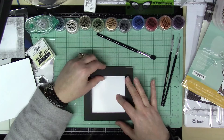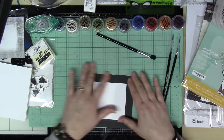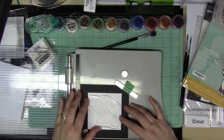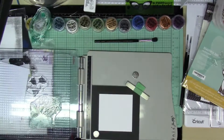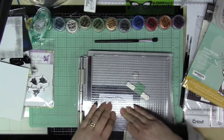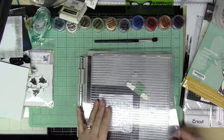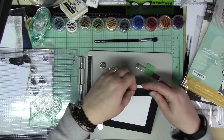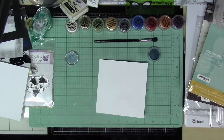Now I'm going to take this frame — I put down a removable adhesive here first because I want to make sure that when I stamp it, I stamp the image right in the center so it's going to fit within the frame. For this fairy, after I stamp it I am going to be using green and blue patina, and I'm also using Forever Violet on the wings. The fairy's body is going to be in the green patina, the blue bells that are the flowers coming out are going to be in the blue patina, and Forever Violet is the color I chose for the wings.